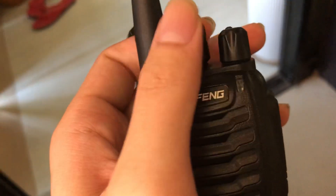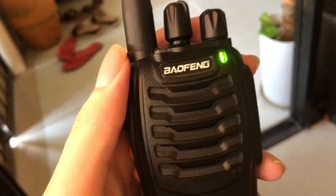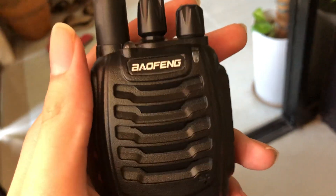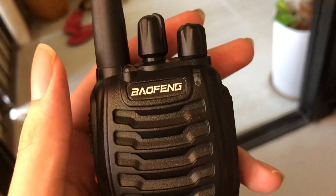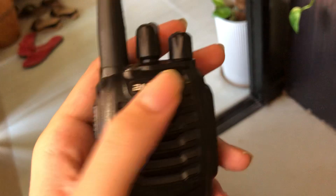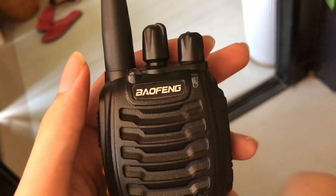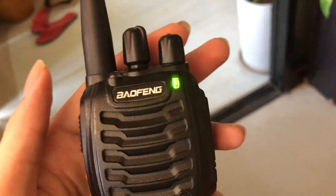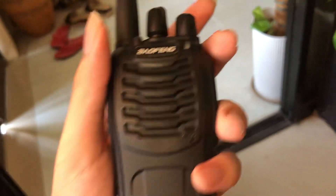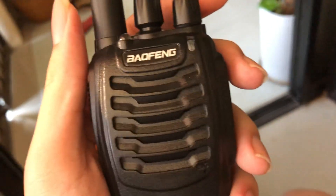It's counting through channels — 11, 12, 13, 14, 15, 16 — and there you go, we're on 16. You can see it's blinking, which means it's scanning. It scans through all the frequencies on channels 1 to 16 that I programmed in. See how you turn it — very easy to monitor your frequencies using the BF-888S as a scanner.